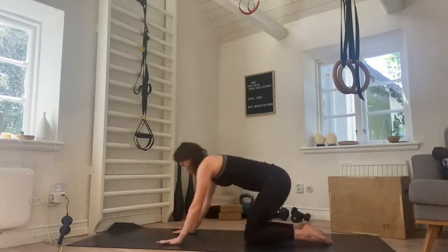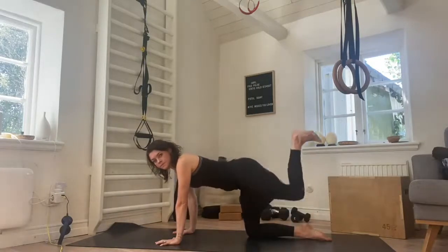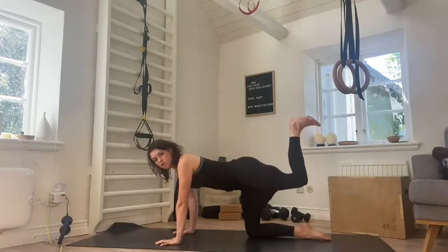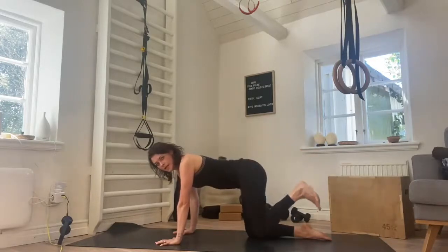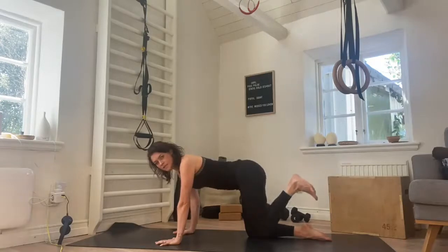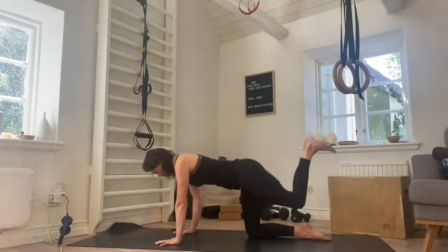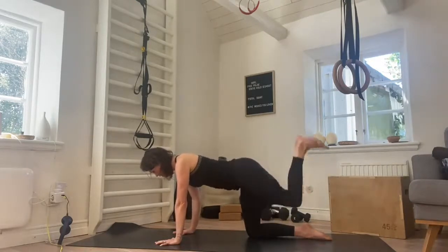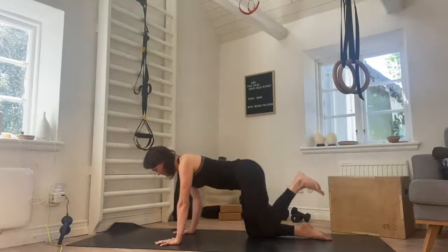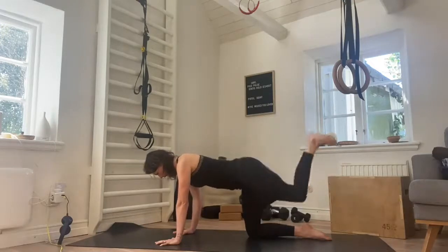We come back up, we go into a donkey kick. Flex the foot, we press up. Try not to arch the lower back as you press up, keep the belly pulling in. The heel is pressing up to the ceiling so the foot's flexed. Gaze down, keep the belly drawing in, pressing up. Five more here — five, four more, four, three, two, and one.